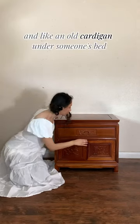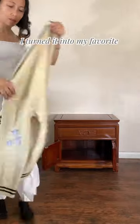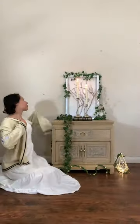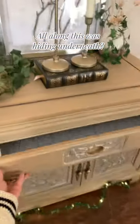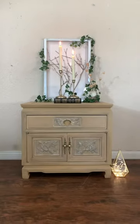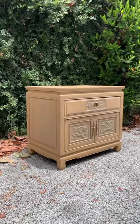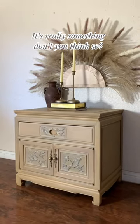And like an old cardigan under someone's bed, I turned it into my favorite. And isn't it just so pretty to think all along this was hiding underneath? It's really something, don't you think so?